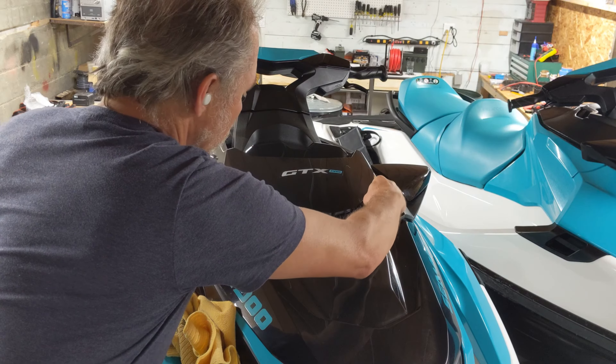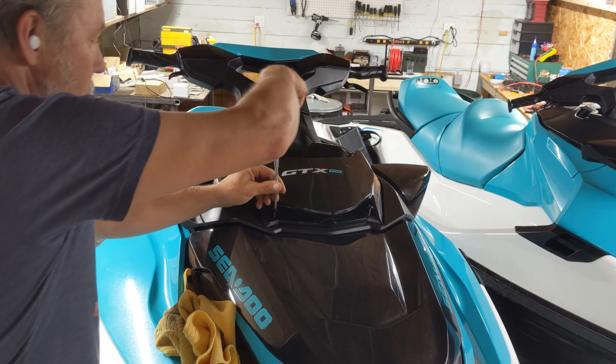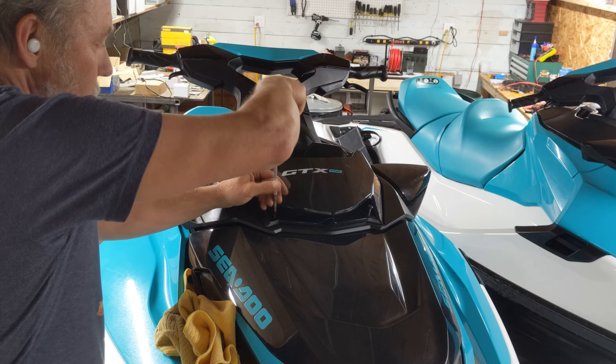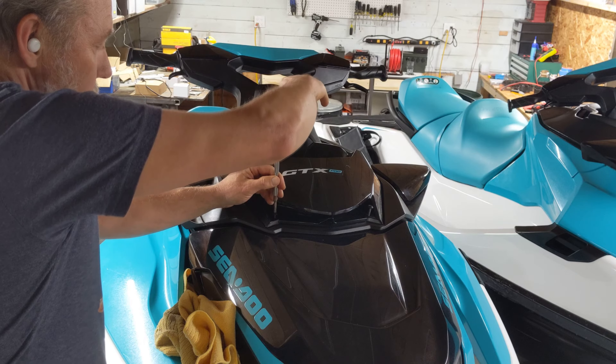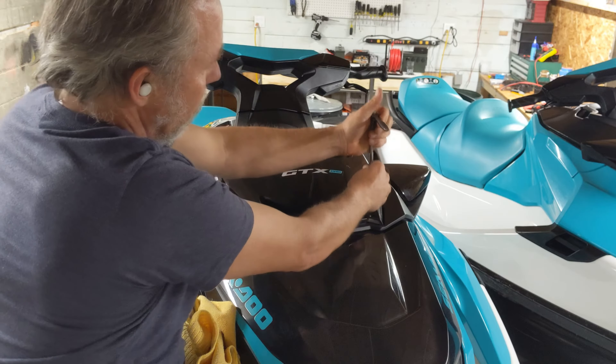And that's how to convert your GTX Pro fixed height steering to something usable in more aggressive riding conditions. I frequently change my steering height and riding style, and these boats would not have been usable without this fix. I hope you found this helpful.